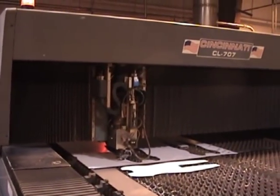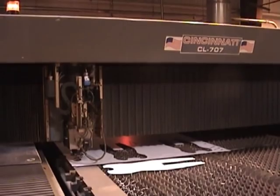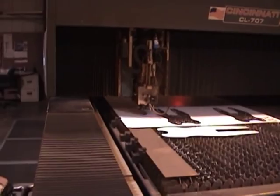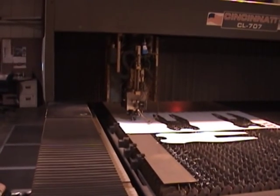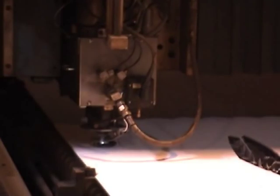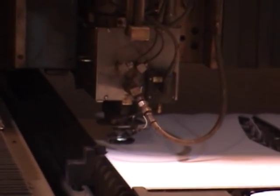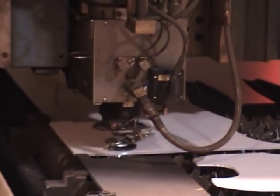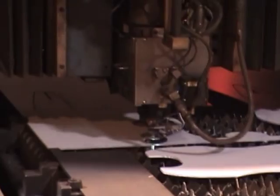This is a 707 laser cutting machine, mainly for cutting sheet metal, but we're cutting plastic today on it. It's only using about 400 watts of power — it normally has 3,500 watts. It's only cutting at about 150 inches a minute; it would take up to 600 inches a minute on some materials. It's got a special foot on it to accept the plastic, so it senses the foot instead of normal metal.